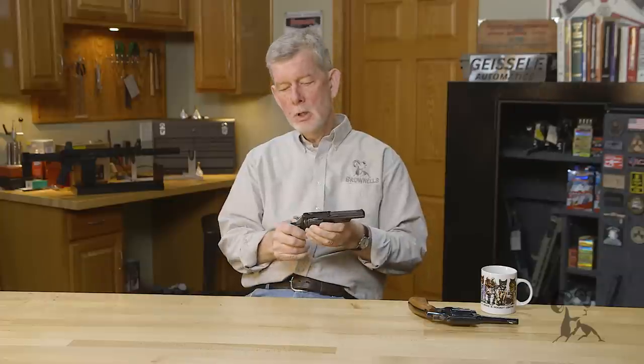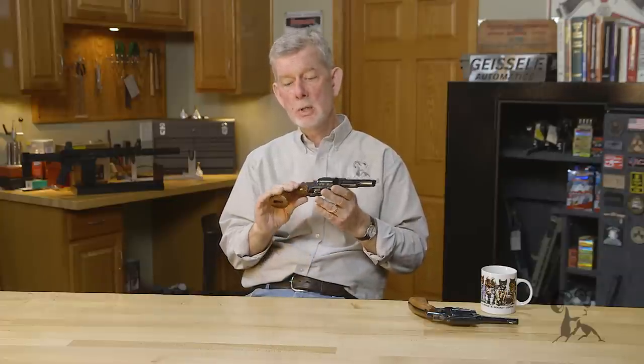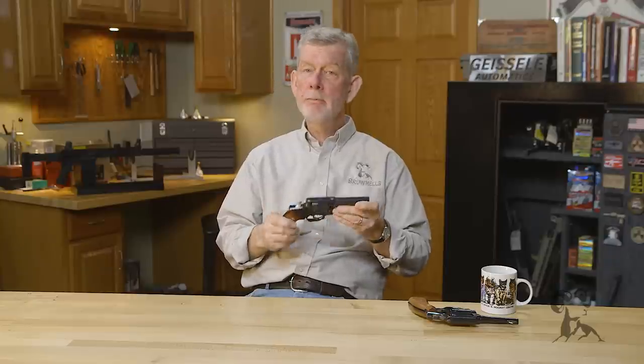All in all, a great design. If you happen to see one of these at a good price at a gun show, feel free to pick one up — they're accurate, reliable, and they don't wear out. If you have any guns you'd like to have us present, drop us a comment and we'll do our best to get it to you. Thanks for watching. See you next time when we bring you another gun from the vault.